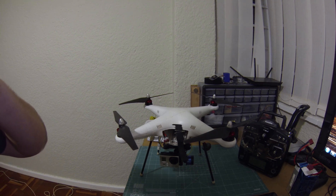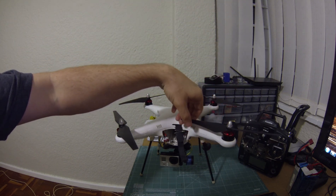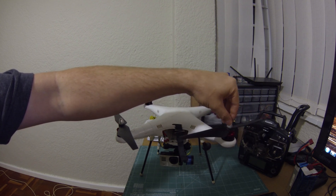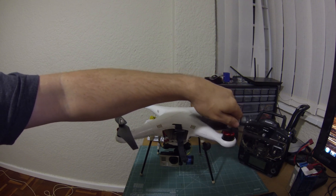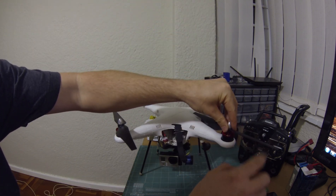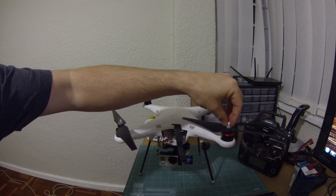So let's start out with the top of it. The props I'm using are the HQ403 props. They're 9 inch props that have got ever so slightly less aggressive pitch than the Vision props or the Phantom 2 props. They are quite a bit more rigid, and not nearly as soft as the DJI stock ones. I quite like these.